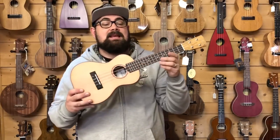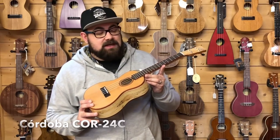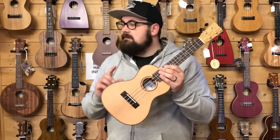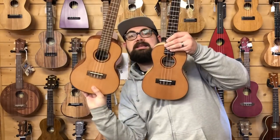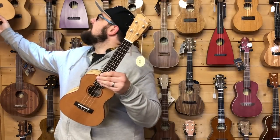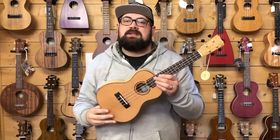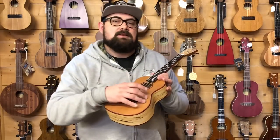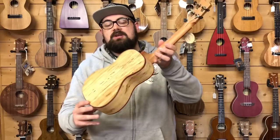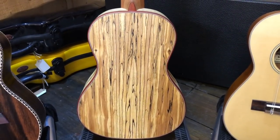The third ukulele we're going to look at today is the ever-popular Cordoba COR-24C. This ukulele is very, very reminiscent of the popular Kala ACP-CTG, which we get asked for every day - a really popular, very well-reviewed ukulele. This instrument is very similar, but with a few subtle changes that might make it more suitable for particular types of players. It has a solid cedar top, but the back and sides are laminate spalted maple, in the same way that the Kala has laminate acacia.